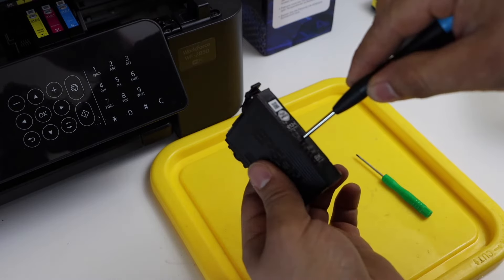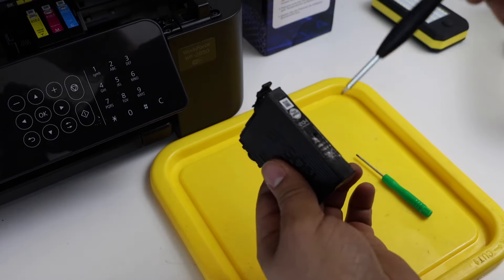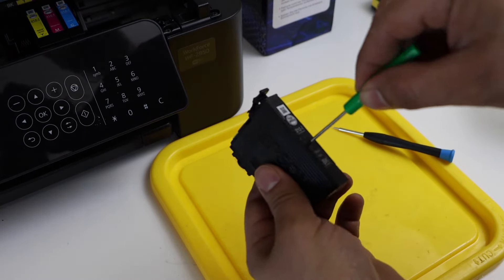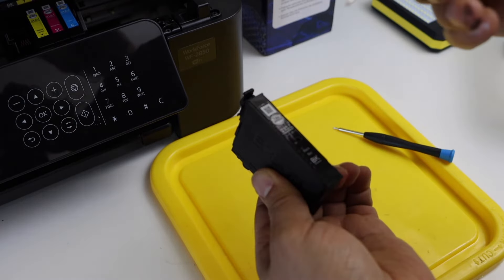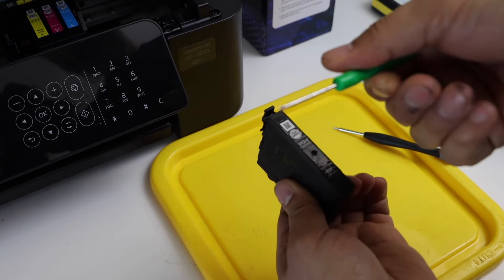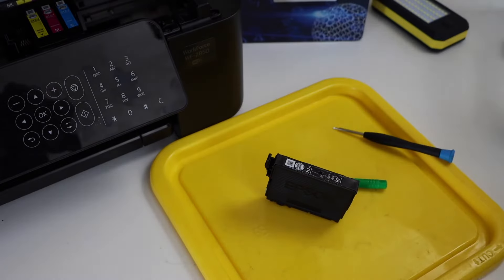Now I'll push this in — the hole is created. As I push it in, we can't see any ink, which confirms there is no ink inside. Next is to take your black ink.